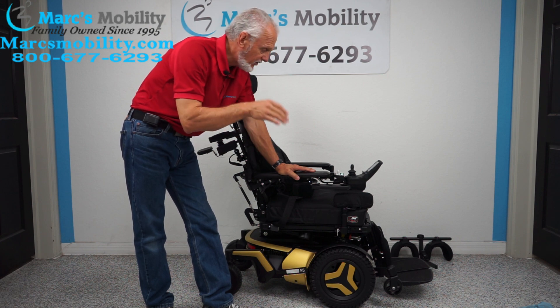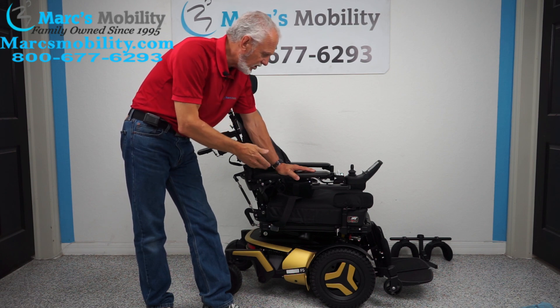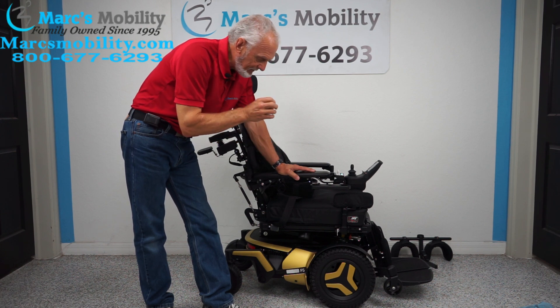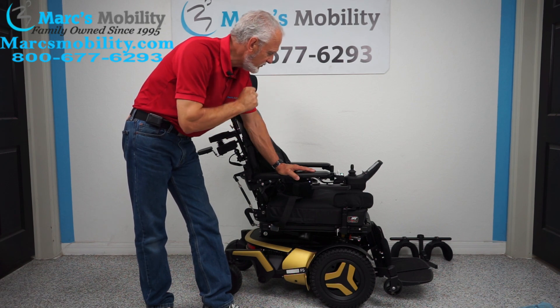This power chair has two miles on it, so it's literally brand new. As you can see, the color is gold, but the color can be changed if that's not what you want, and the whole chair can be sized up. Again, this is the Permobil F5 VS for vertical standing, with seven electrical functions and two miles on it.